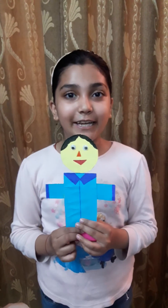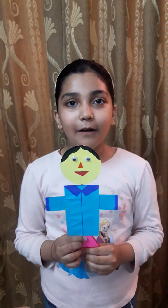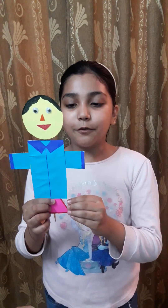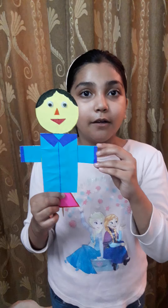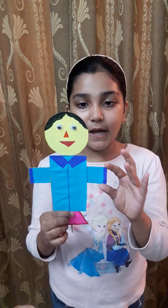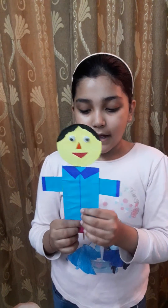Hello everyone, my name is Vidita and I read in class 5A. Today I want to show you my geometrical toy. I have used a waste Colgate box and I have used some colored sheet, and I have made some geometrical shapes and I have made this toy.